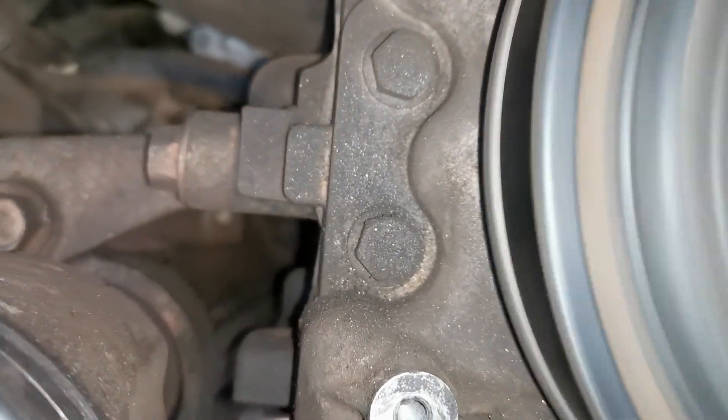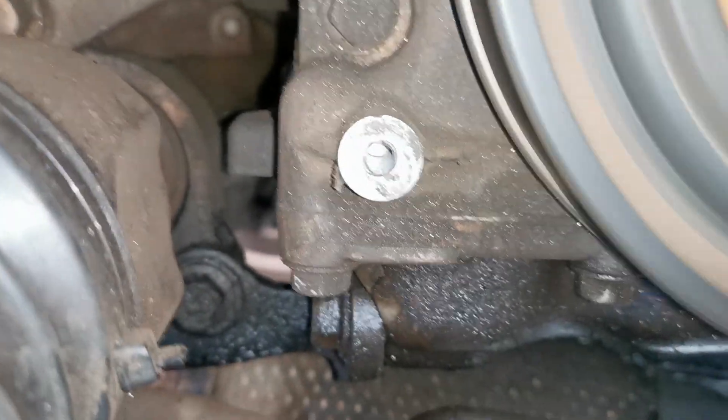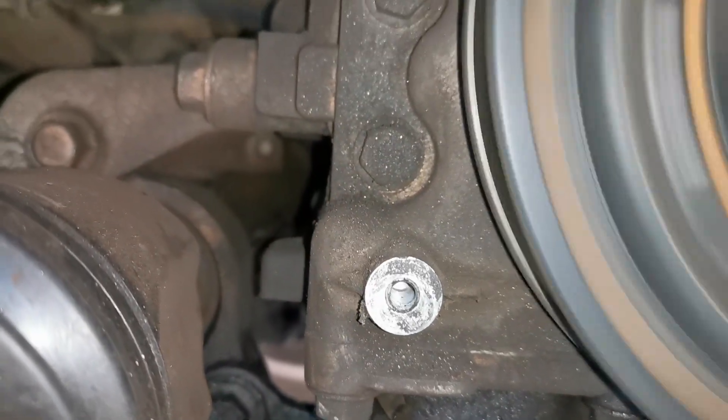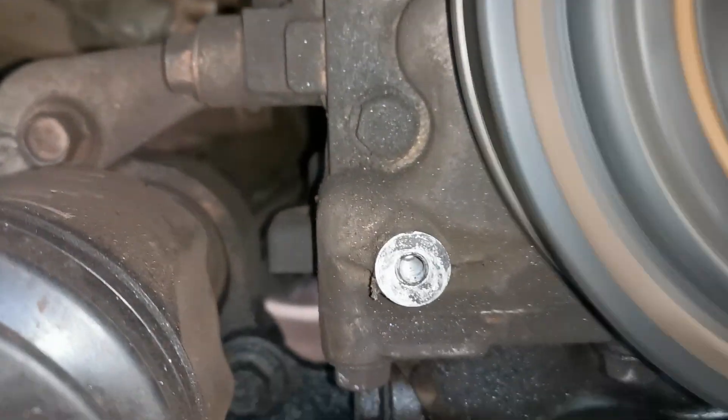Now that you've heard the noise a second time, do you have an idea what is causing that noise? Was the first mechanic who said this needs an engine correct, or is there another issue that I'm highlighting here?